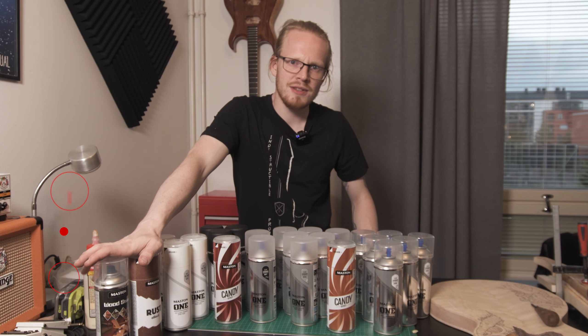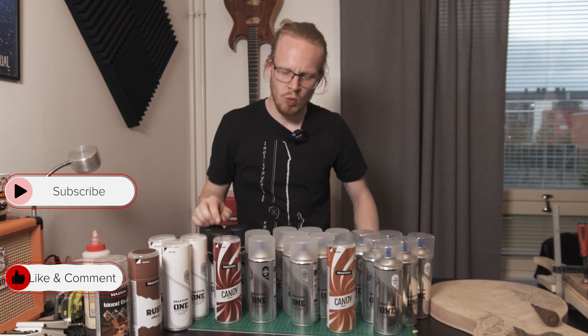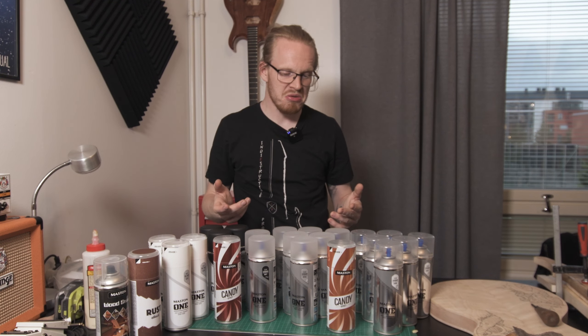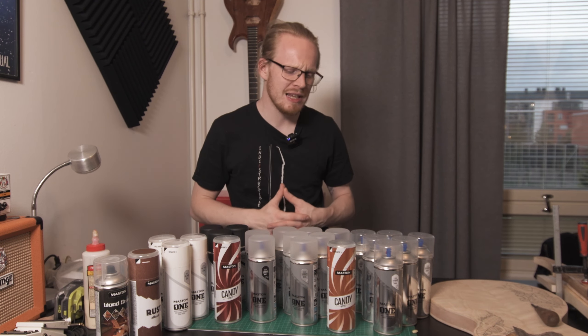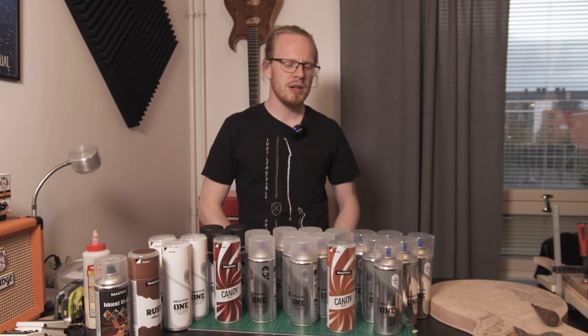Thank you for watching this video. Click like, subscribe, and hey — let me know in the comments what do you want to see. Now that I have a nice new arsenal of things to play around with, what do you want to see me paint? What kind of finishes would you want to see me do with these, or other Mastin colors that I might not have here? Comment down below — let me know, it would be cool to find out.